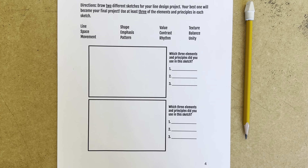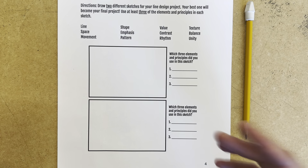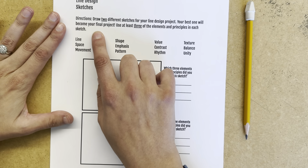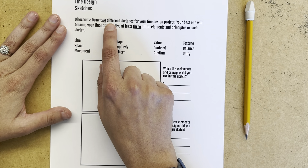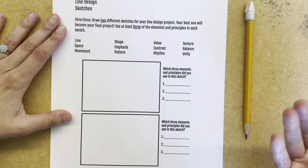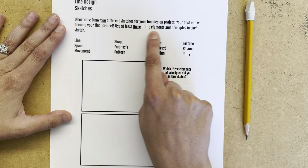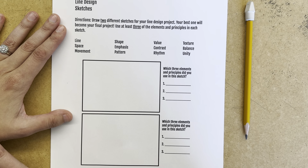For our line design projects inspired by the artist Bridget Riley, we are going to come up with two different sketches, two different ideas, and each of these sketches need to include at least three of the elements and principles. So you have this page in your sketchbook for planning. We really want to emphasize we are drawing two different sketches for your line design project — we want to come up with as many good ideas as we can. Your best one will become your final project. Use at least three of the elements and principles in each of your sketches.